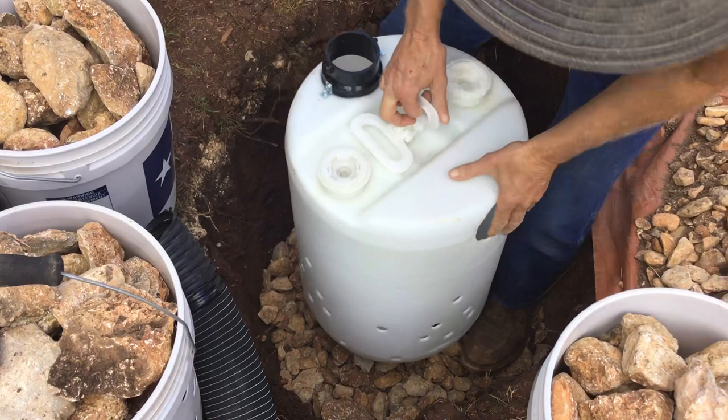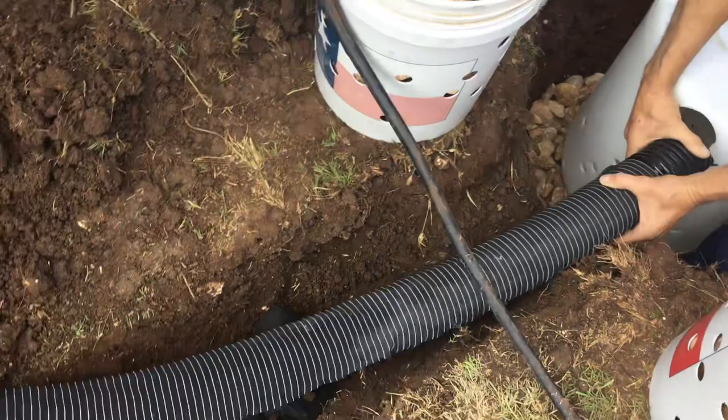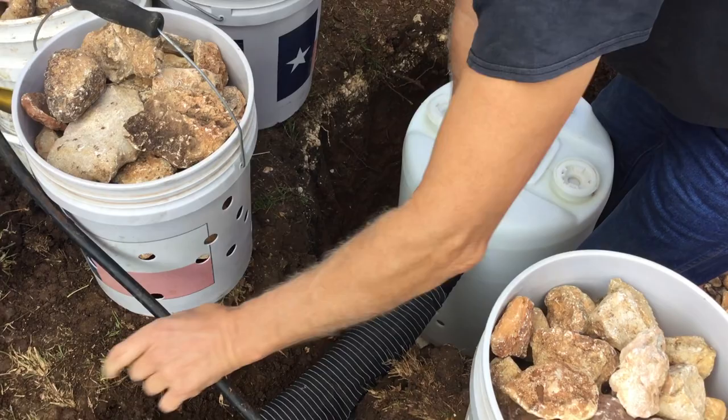We're gonna put the inlet here from our flexible hose — our flex hose from the RV itself — onto our RV dump bucket. Then this outlet, we're gonna screw that in about four to six inches and lay it in this trench. That way if this ever fills up you can add on to it, go a hundred feet, do a septic field, whatever you want to do.